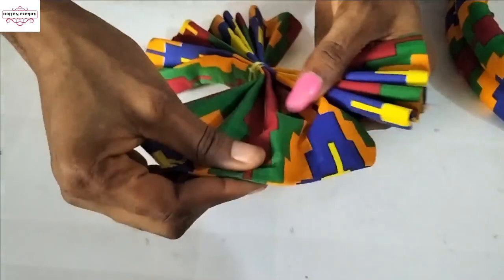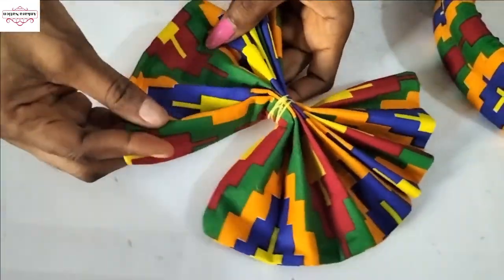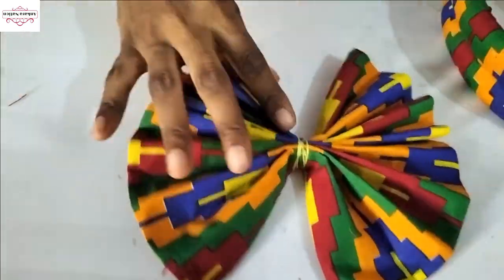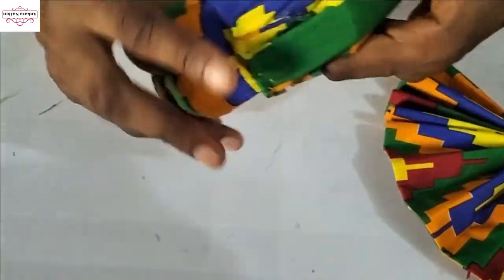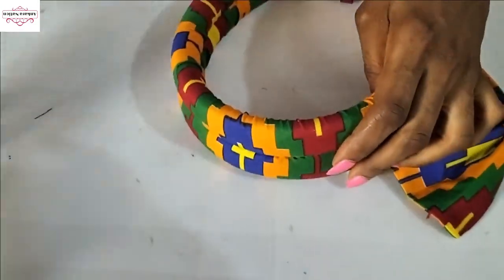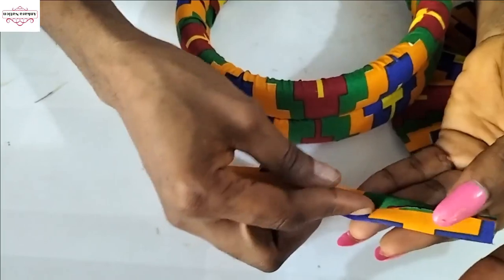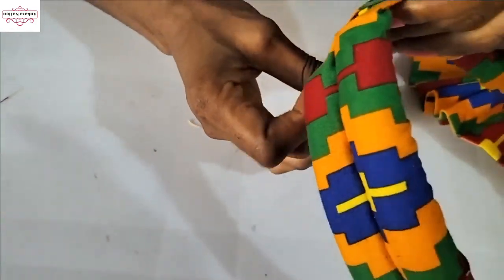This is what it looks like when you're done — spread it out. Now go back to our double-cloth headband. This joining part looks rough and we don't want that, so we'll cut a strip of Ankara fabric that is 1½ inches wide. Fold it together and press it with the iron. We'll use this with hot glue to cover where I stitched.